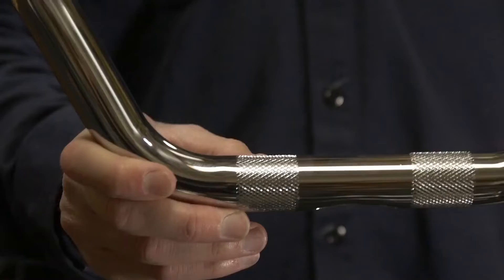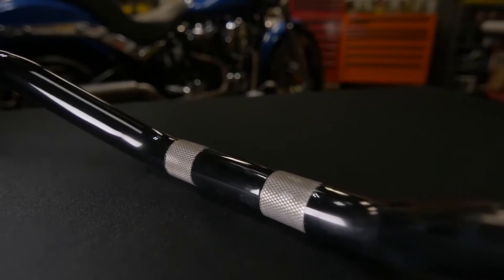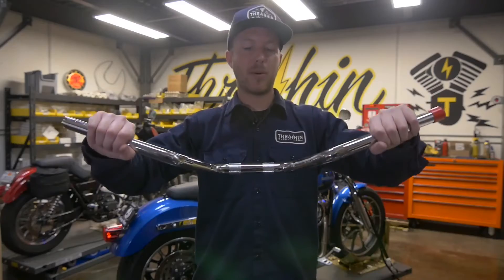With that being said, the bars are knurled. Knurling helps a ton. It will make it so your bars stay in place under G-force when you hit a bump, when you stand up, or whatever it may be — you are not going to pull your bars down or let them go forward.